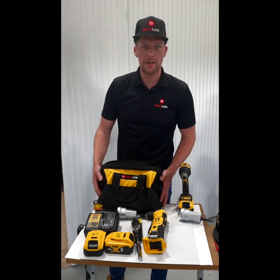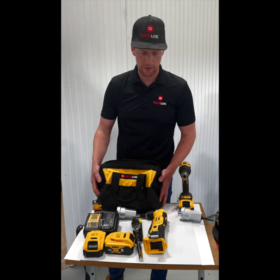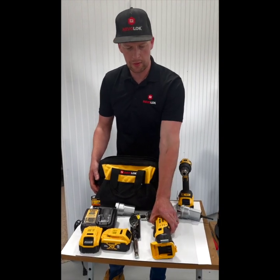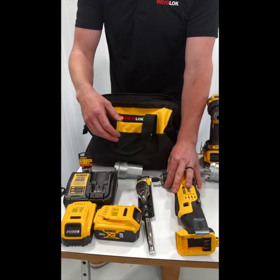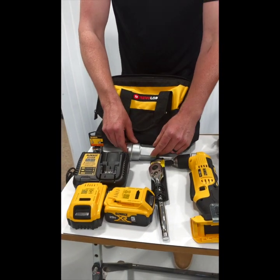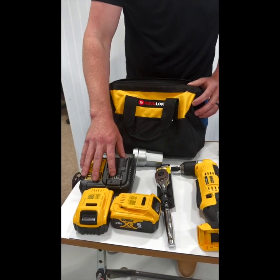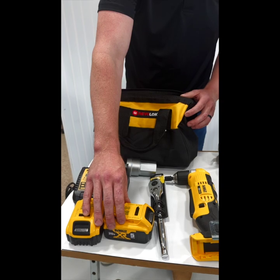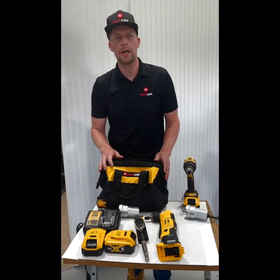We have a tension kit. This is available for all the truck drivers that don't have their own battery drill and what it includes is a right-angle DeWalt battery drill, a half-inch socket adapter, an amplifier, a one-inch socket, a charger, and two five-amp hour batteries with a ratchet just in case your battery goes dead.